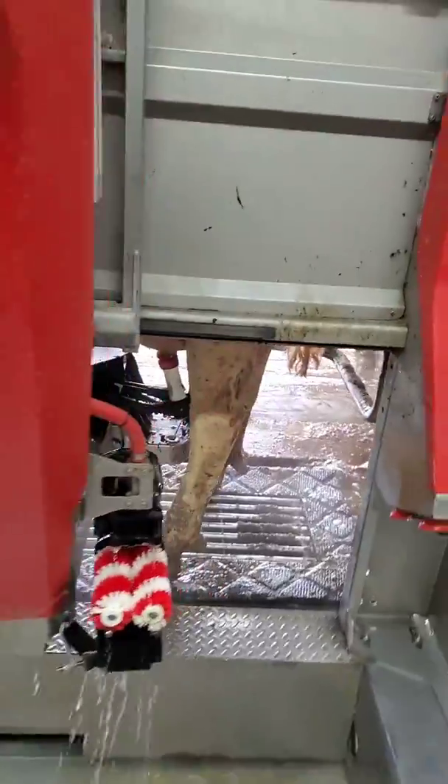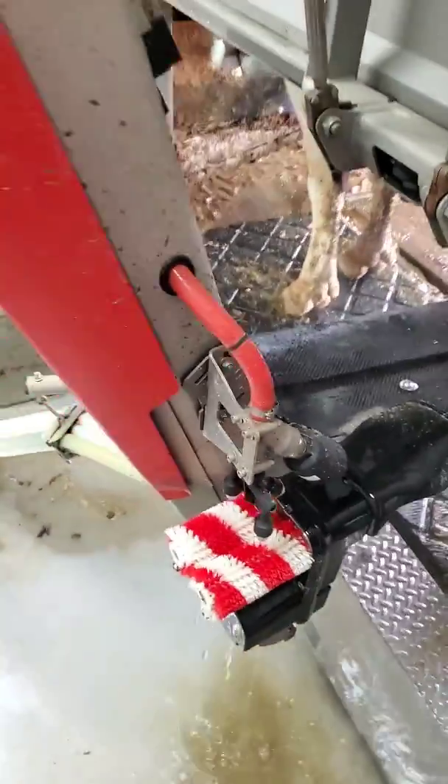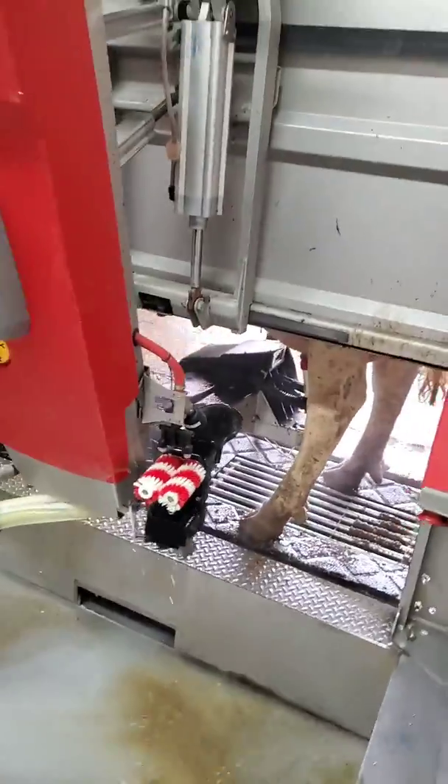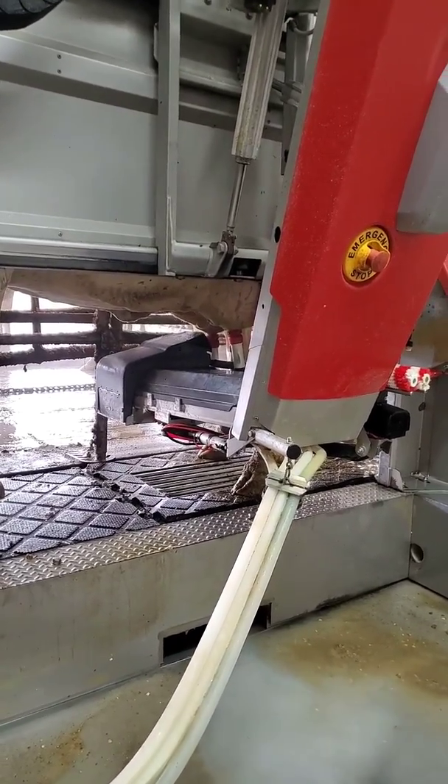After that cow has all of her quarters attached, these brushes will wash off before the next cow comes in so they have time to dry. These robots can detect mastitis and abnormalities in the milk.